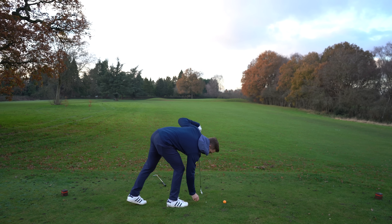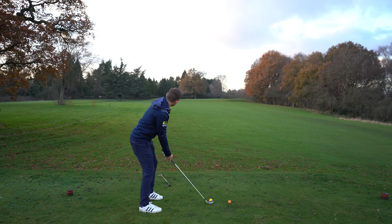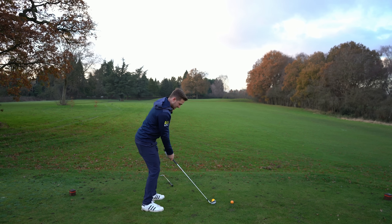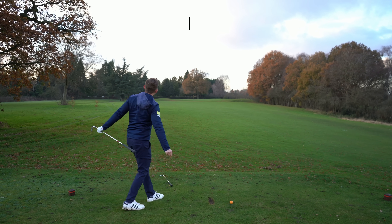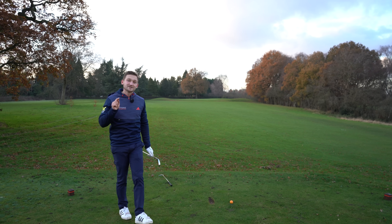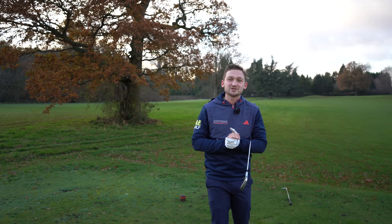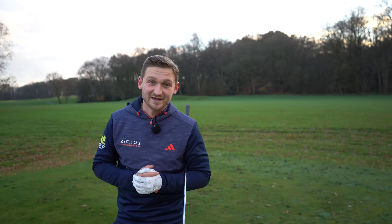Par threes are a huge marker for how good your ball striking is. You want to be able to stand there and hit more greens on par threes, because that's the quickest way to lower your scores. Thanks so much for watching — don't forget, use that drill and start working out how it works for you in the downswing.